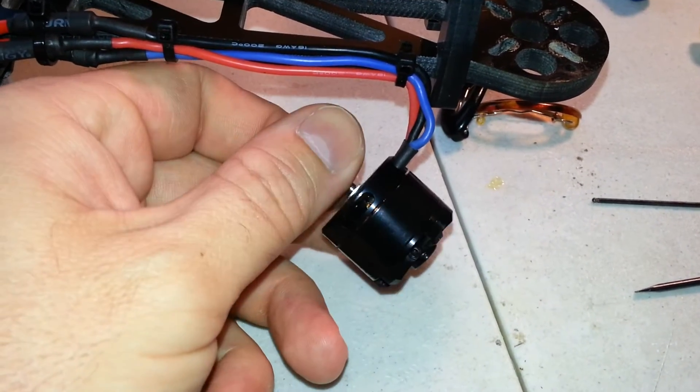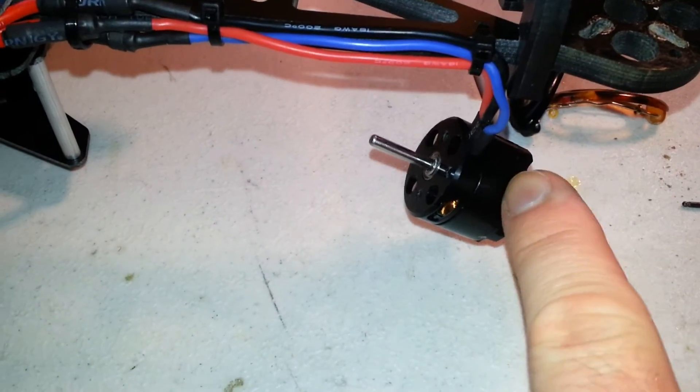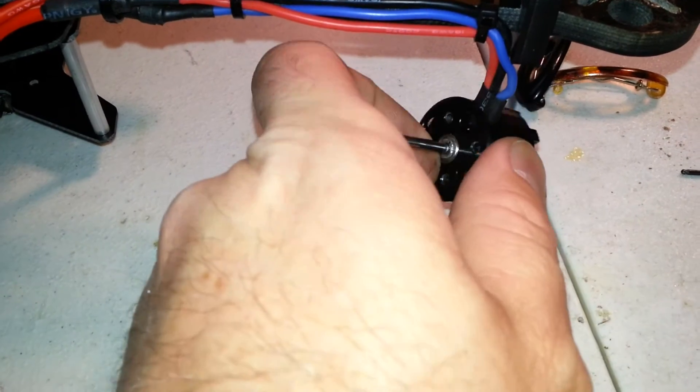I wanted to see if I can get it a little more precise. Taking it apart, you guys got to take off the prop adapter, your set screws to get the shaft out, and then there's always like a C-clip or an E-clip on the backside here and a spacer.